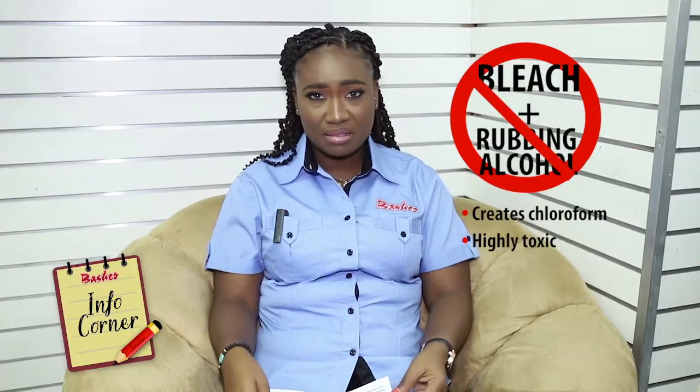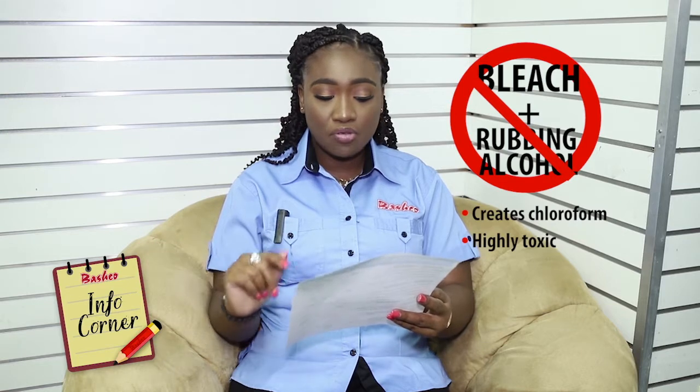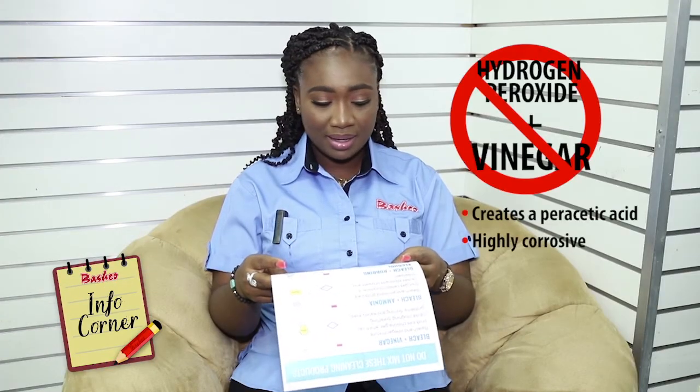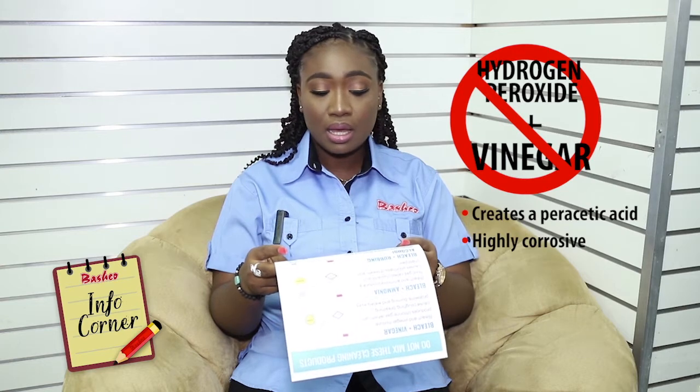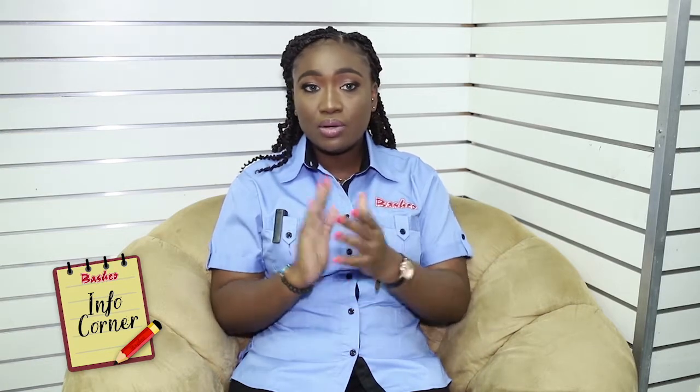Bleach and rubbing alcohol — bleach and rubbing alcohol makes chloroform, which is highly toxic to your body. Then there's hydrogen peroxide and vinegar. This combination makes peracetic acid, which can be highly corrosive. So you might see it bubble up and think you need to clean or get rid of germs — but don't do it. It's all about reading and looking up what you shouldn't do before you attempt to do it.